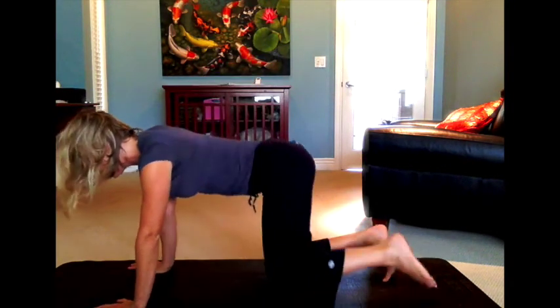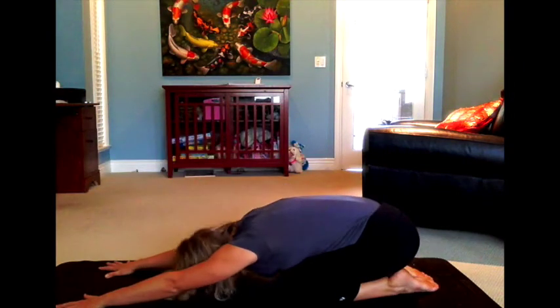Come back into your child's pose, and either repeat the cycle one or two more times, or finish with a few conscious breaths and awareness of how you feel and move on with your day. Thanks for tuning in. Thanks for coming to my living room. See you soon.